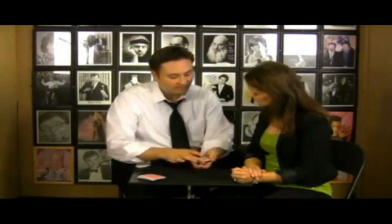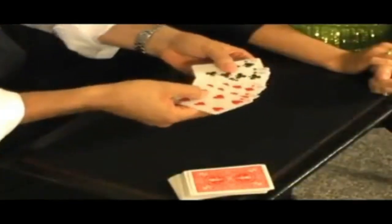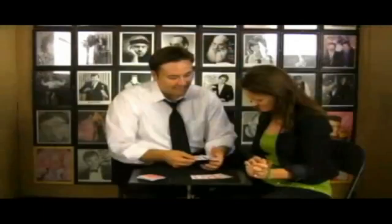The trick is an old trick where a magician mixes red and black cards just like that — red and black — doesn't do any sleight of hand, no funny business. He picks up that pile and when he does, all those cards have separated. That's all red and that's all black.